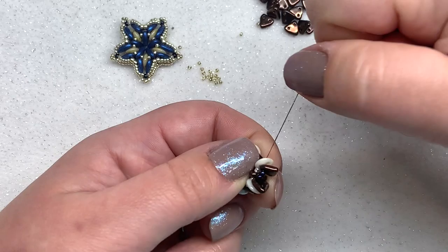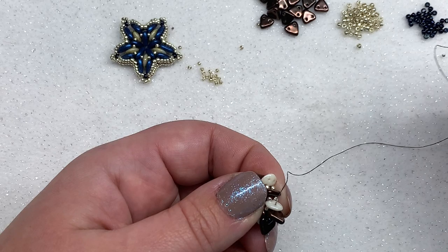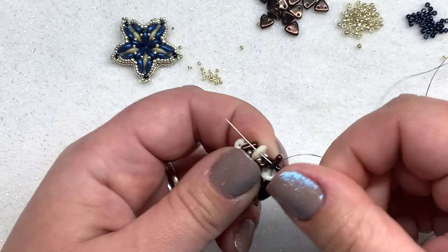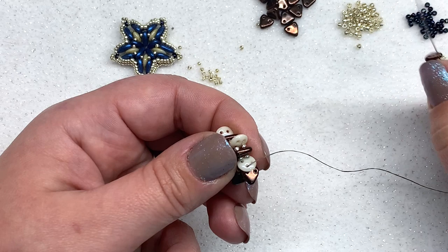We're going to repeat all the way around: pick up another triangle through the left hand hole, then two 11-0s, another triangle, then go through the top left hole of the next quad. Repeat the same thing all the way around, pulling as tight as you can within reason.